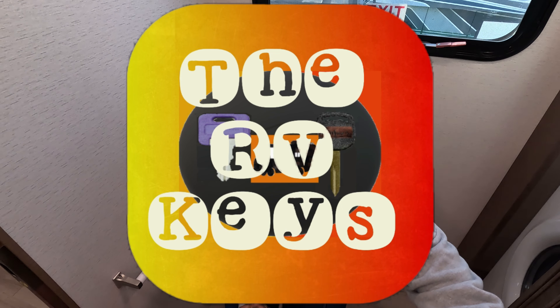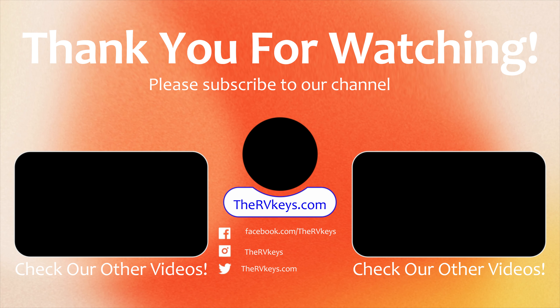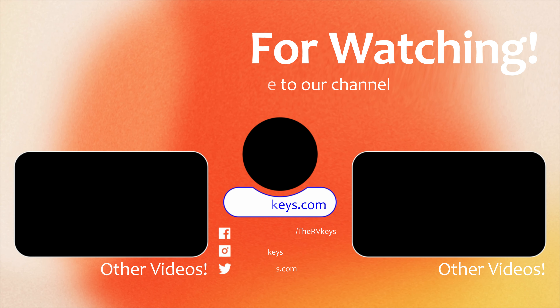Thank you for watching this video. Please like and subscribe if you haven't done so already, and thank you to those who stayed and watched this walkthrough. Remember to open the doors to adventure and start all your journeys with us, the RVTs. And before you go — it's a dryer, not a washer; the washer's down here. Have a great day, folks!